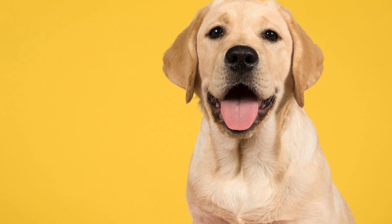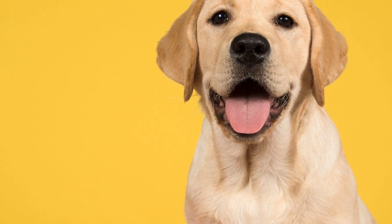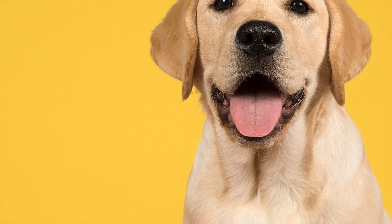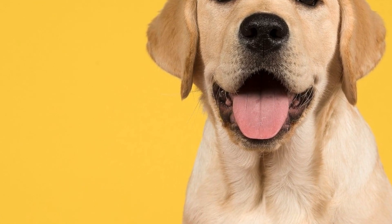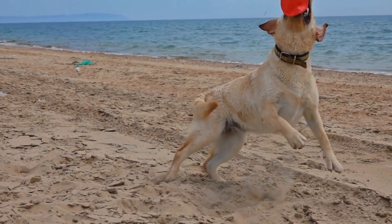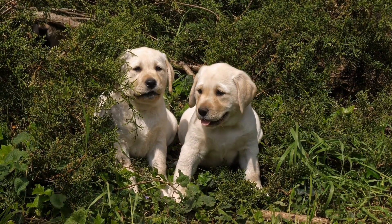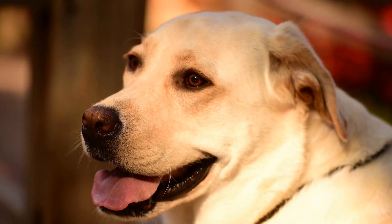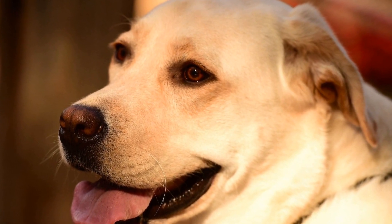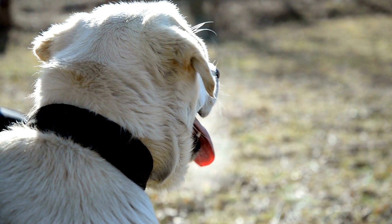Grooming Tips: While the grooming frequency may vary, there are a few essential grooming tips that apply to all Labradors. First, regular brushing: brushing your Labrador's coat regularly not only helps to remove loose hair, but also stimulates the skin and promotes a healthy coat. Use a slicker brush or a grooming glove to effectively remove any tangles or mats. Second, eye and ear care: Labradors are prone to eye and ear infections. Checking and cleaning their eyes and ears regularly can help prevent any potential issues. Use a damp cloth or a dog-friendly eye and ear cleaner to gently clean these areas.